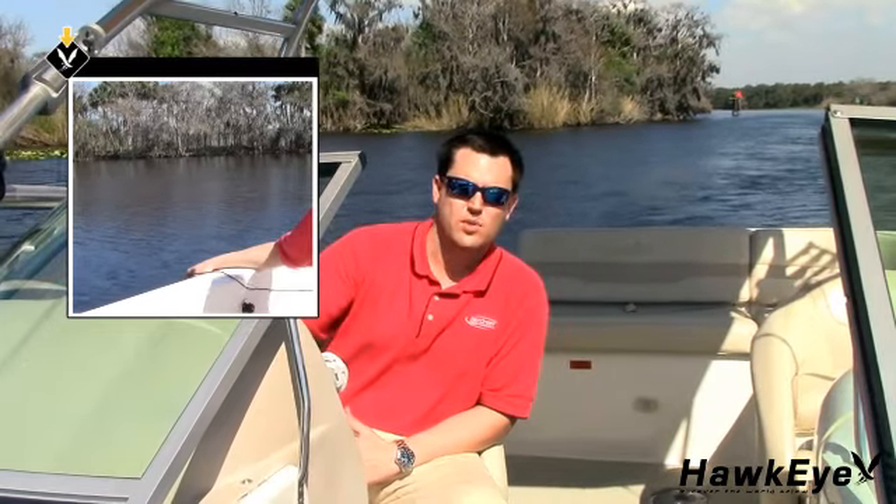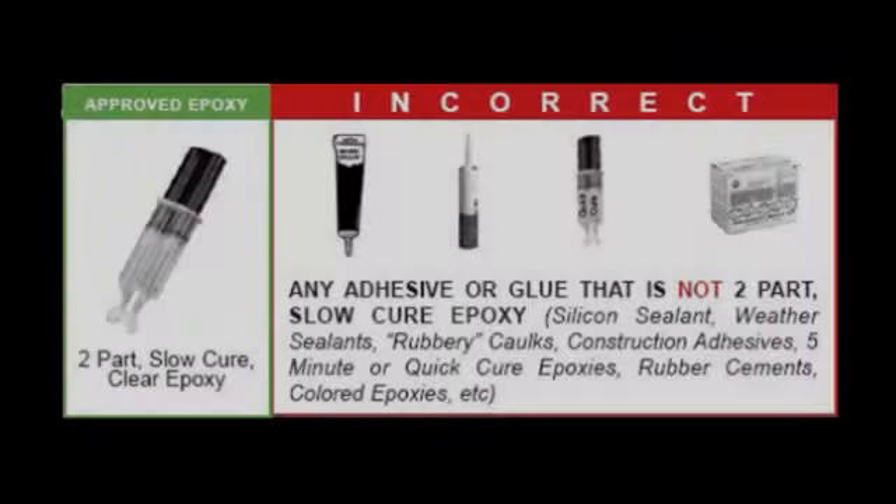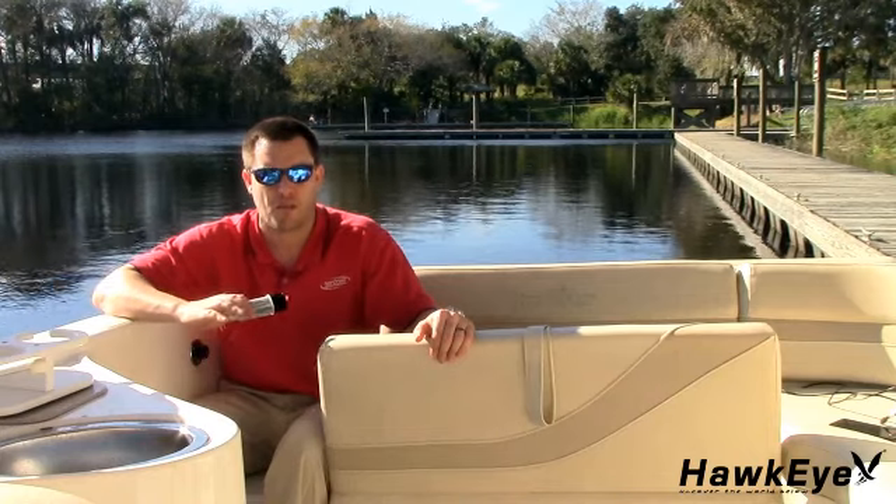If during these tests three-dash readings randomly appear, or the readings are noticeably different from the depth displayed when the transducer was hung over the side of the boat, you would probably need to find another location using the three methods described previously. If the readings are satisfactory, mark the spot in the hull and proceed. To fix the transducer to the hull, use only a two-part slow cure epoxy. Never use any adhesives or glue that is not two-part slow cure epoxy, such as silicone sealant, weather sealants, rubbery caulks, construction adhesives, 5-minute or quick cure epoxies, rubber cements, or 3M 4200 or 5200 adhesive sealants.